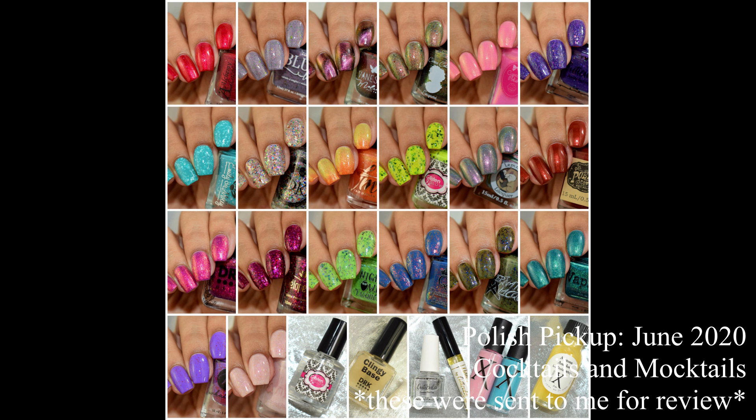What's up nail geeks, I am back again with June's Polish Pickup for you all. I wanted to get this out earlier this month, so I do apologize about getting it out after wish listing has opened. The mail has been crazy, so here we are. I have so much to show you all this time. June's theme is cocktails and mocktails part two, and there are some good ones, so let's dive right in.